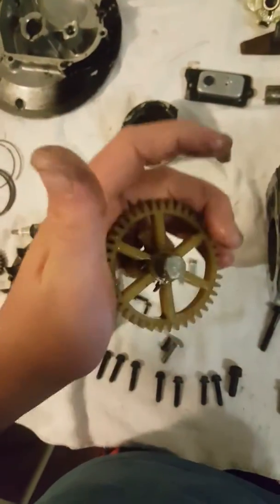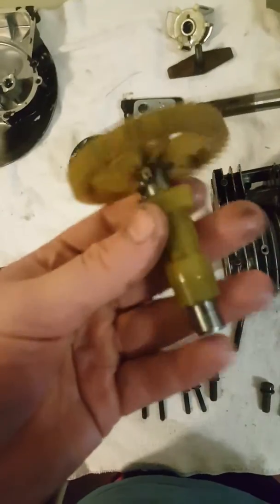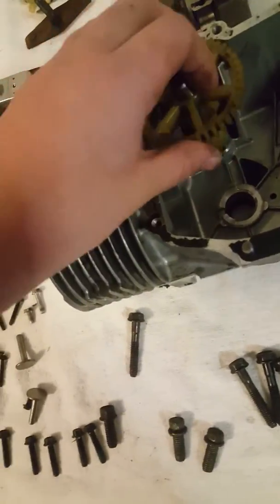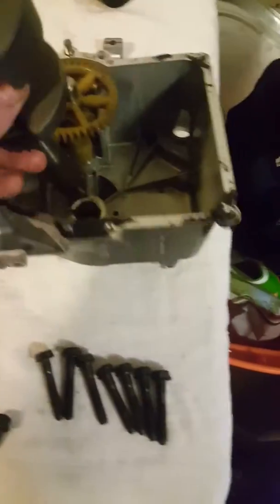Here is your camshaft. Nowadays they're made of plastic — they used to be made of metal, they're kind of weak. Here are your weights that counterbalance it, and that would go right in here, which would then connect to your crankshaft like this, and every time you're spinning it, it turns the cam.